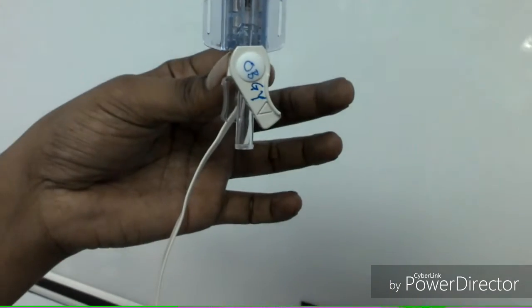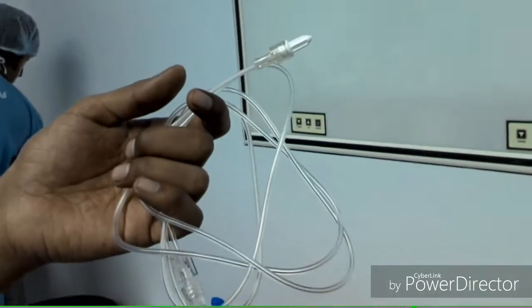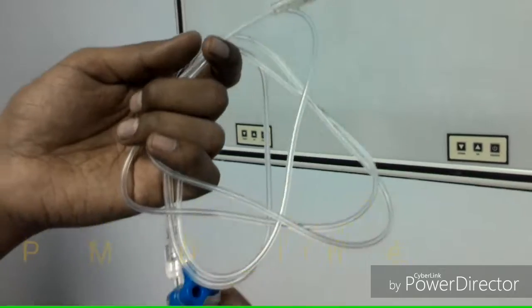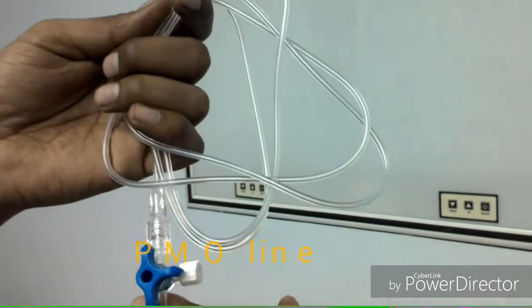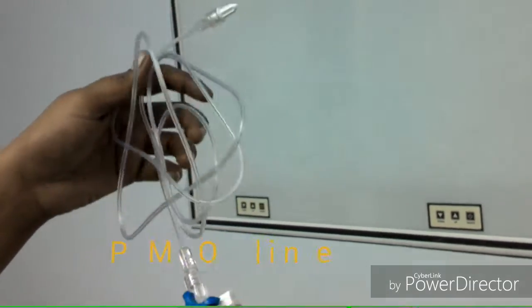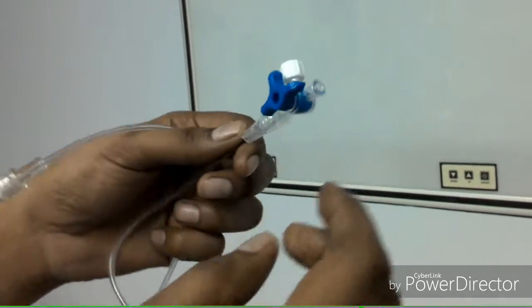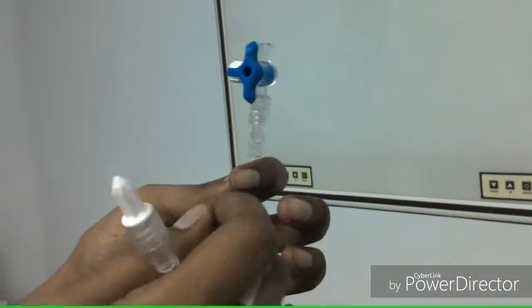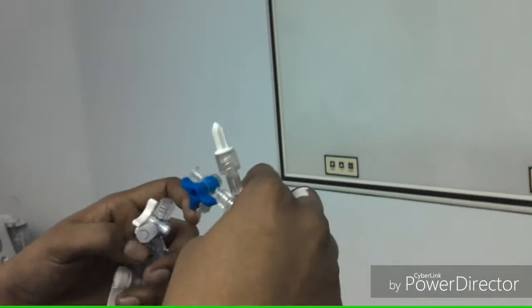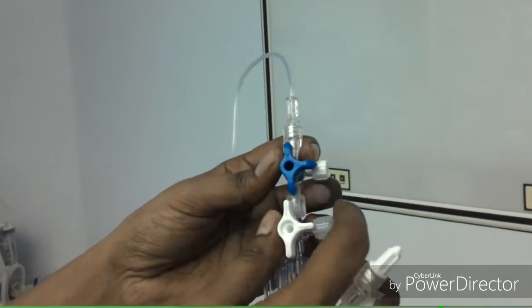A pressure transducer is a simple device which converts mechanical pressure into electrical signals. When we press the switch of the gas lighter, it presses piezoelectric crystals. The piezoelectric crystals generate electricity and produce a spark, igniting the gas.